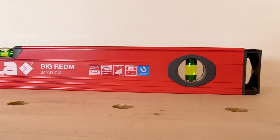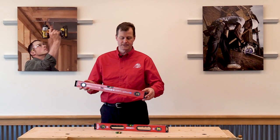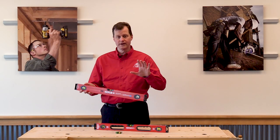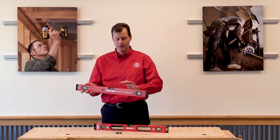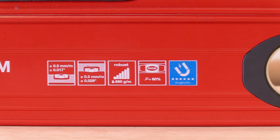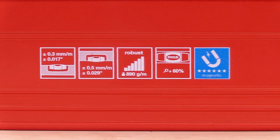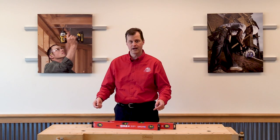Now, these are made in Austria. All of their levels are made in Austria and they're brought over to the United States. They've got some real innovative features that have to do with the vial, which is, as we all know, the most interesting part of a level. These would be a 0.017 degree accuracy up and a 0.029 degree down.